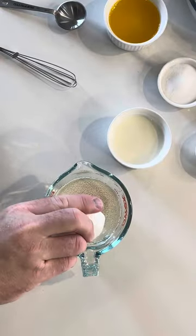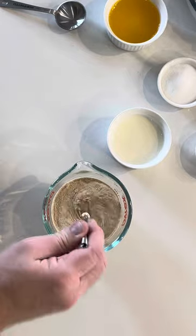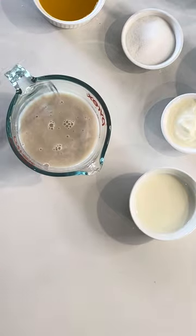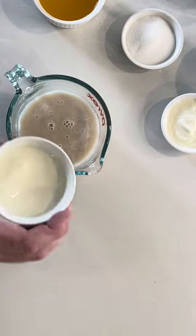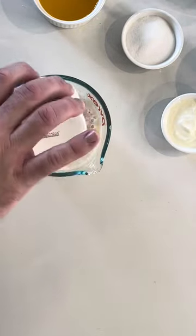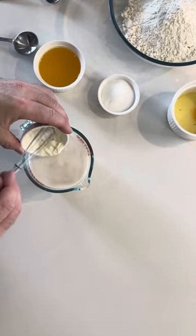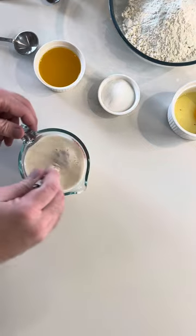We're going to start by activating our yeast — pouring the yeast into tempered water over 40 degrees Celsius and leaving for 10 minutes to activate. Then we're going to add in our tempered milk and room temperature Greek yogurt. Mix and set to the side.